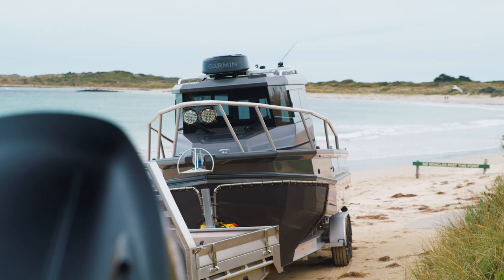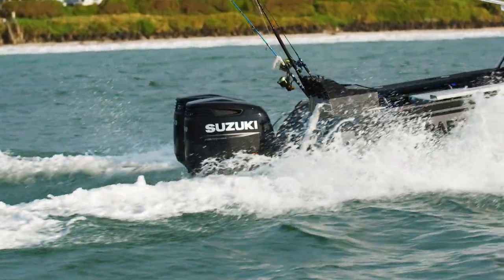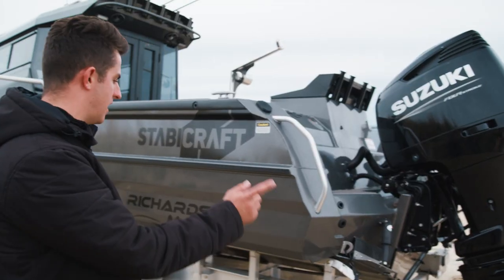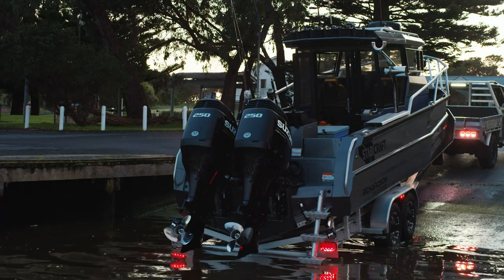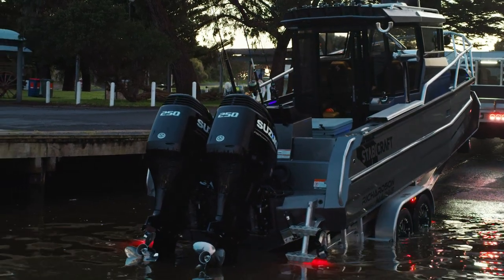Those engines are just a really good, really perfect match for this boat. Plenty of power, still really good on fuel. This boat here is sitting on an Easy Tow aluminium trailer, with the boat catch system at the front for easy launch and retrieve.